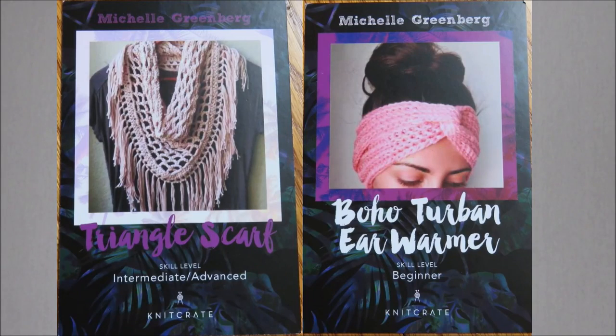The patterns are from Michelle Greenberg and there is this gorgeous triangle shawl and the boho turban ear warmer, which is a little twist turban thing. The theme is the rainforest and the color is called River's Edge. Let me show it to you because you're just going to love it. It's by Sun Soaked Yarn.